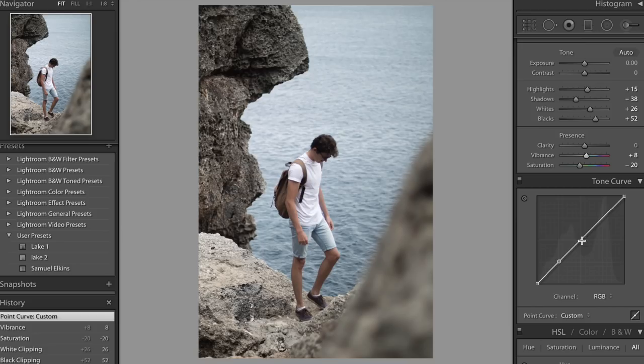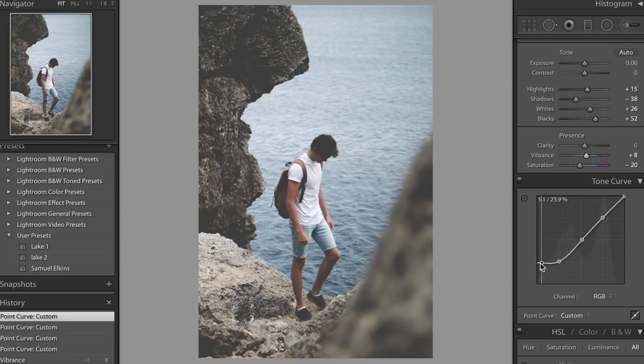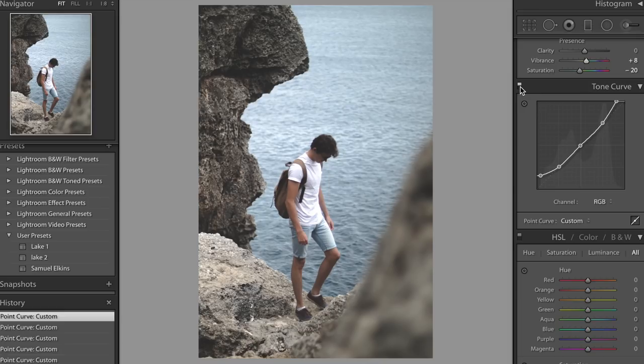Now we've got those three points. We're going to work with our blacks and shadows on the lower end of the graph. We'll bring this up until we get a faded look in our blacks — not too much that everything loses its detail, but somewhere in the middle looks pretty good. Before and after, you can see we've got that nice fade going on. Now we're going to bring up the highlights just a little to make the image look a bit brighter, and bring up the mid-tones just a tiny bit to brighten the image. Before and after with the tone curve, we've faded out those blacks a little bit more.